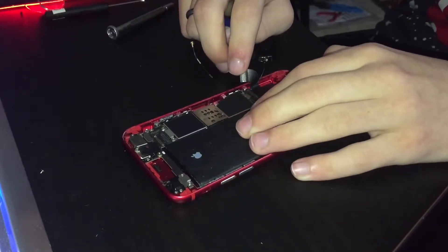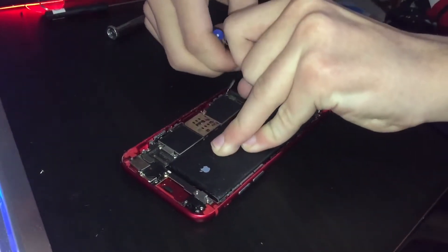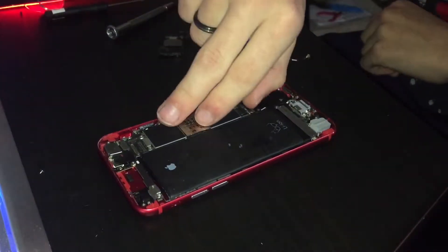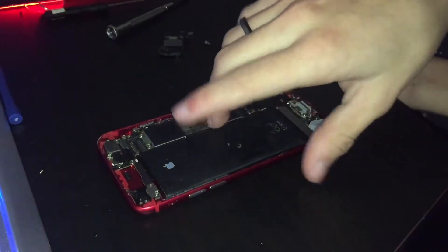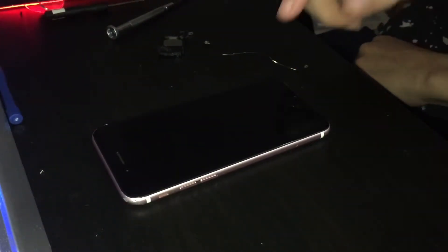I don't think it wants to come out. I don't care if I bend this logic board — there we go. I bent the logic board up so I can work with this. That's always great, because this logic board is done for anyway.